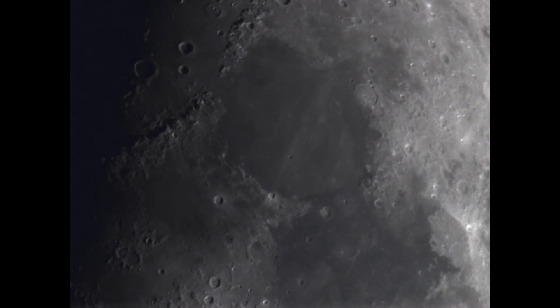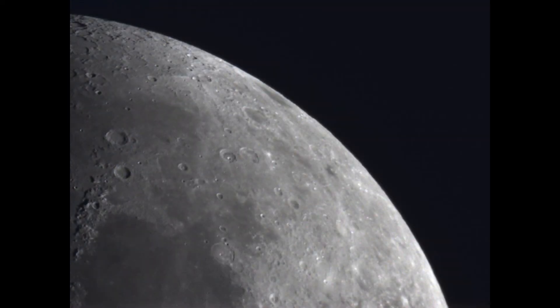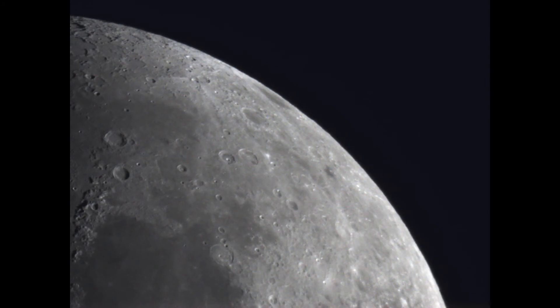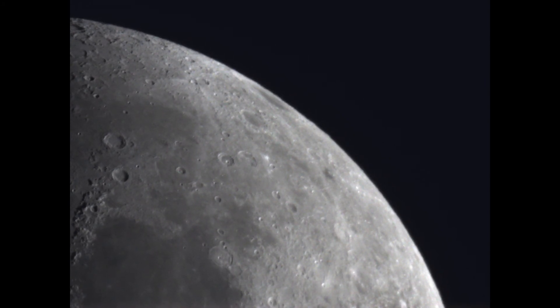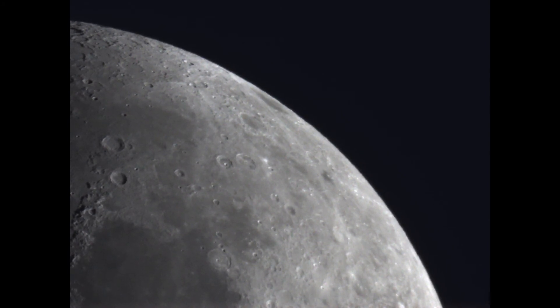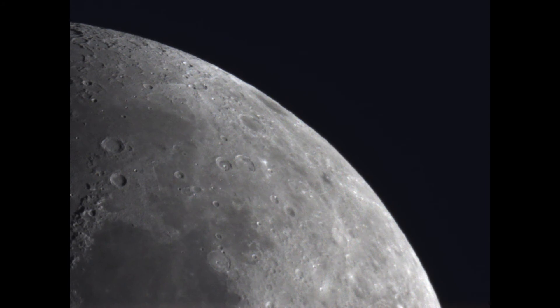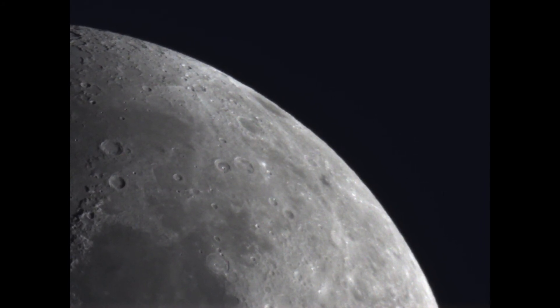I want to see some of the landing sites — looking at this one on screen right now, Apollo 11 and Apollo 17 come to mind since they'd be right in the middle of that screen. Anyway, thank you very much for watching. Take care guys, all the best, stay safe, keep looking up, and clear skies — bye for now.